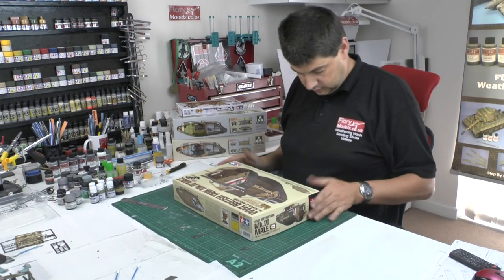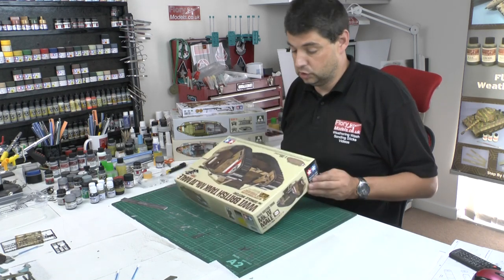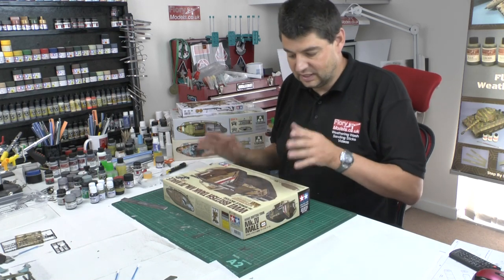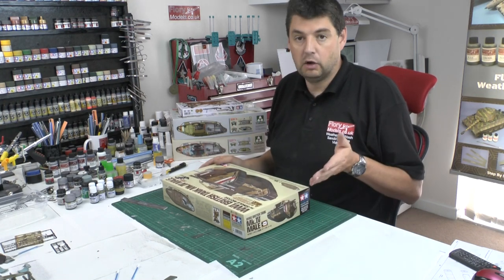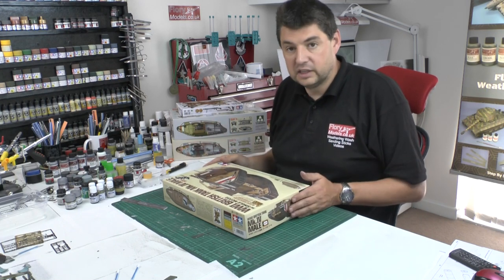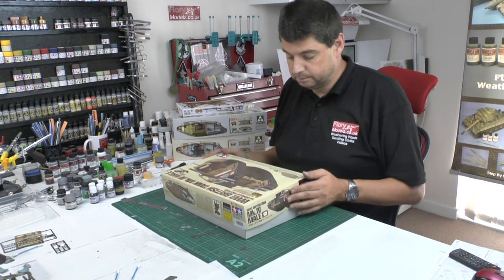The kit number is item number 35-dash-6900. The export version comes with the figure sets. I had it on pre-order with Lucky Model in Hong Kong. I'm not sure quite what they mean by 'export version' — it could be that all the ones outside Japan will have the figures, but not sure how that's actually going to work.